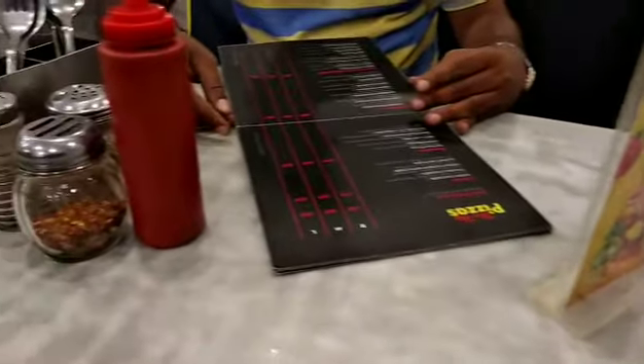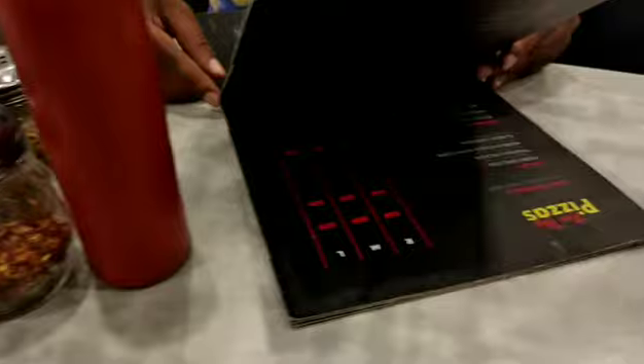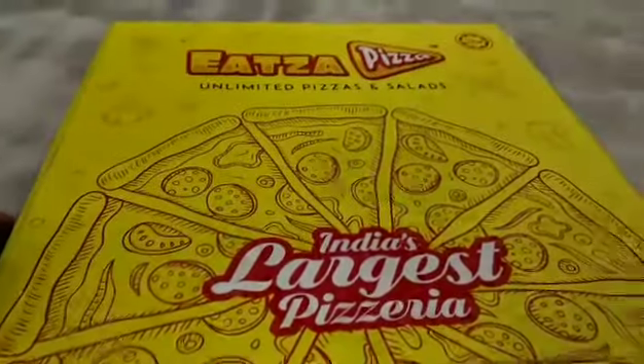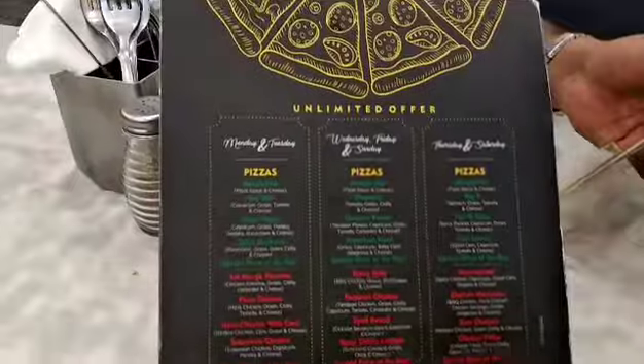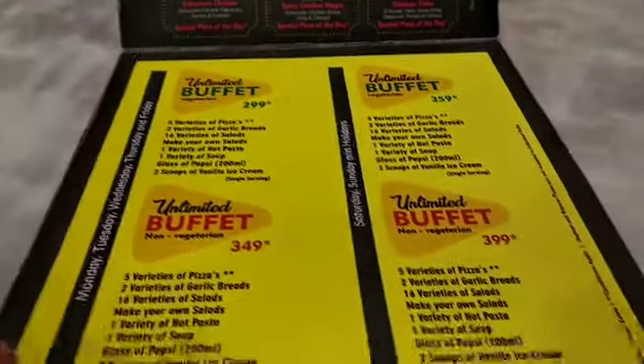There are non-veg pizza and veg pizza. The menu has different options. We will order the unlimited buffet here in non-veg for $3.99.